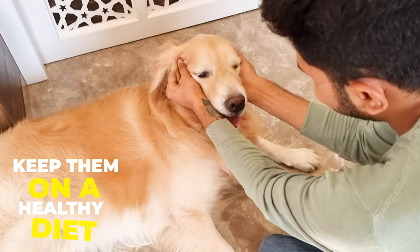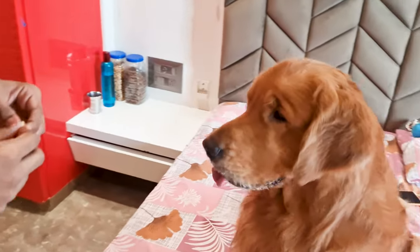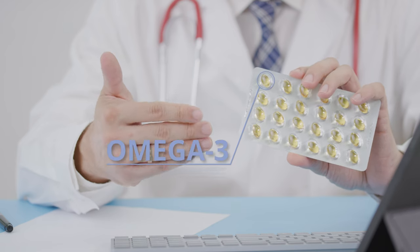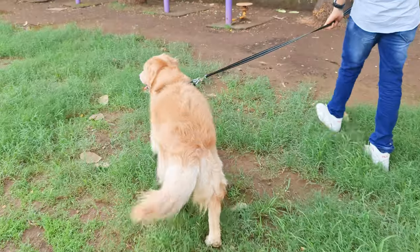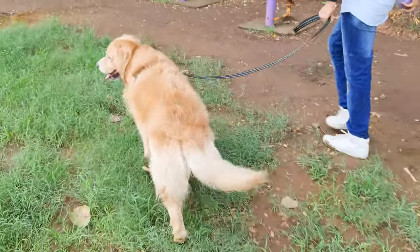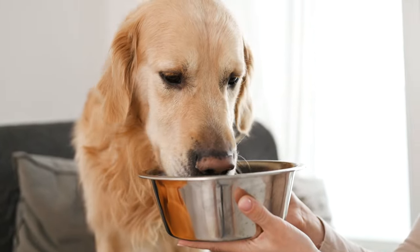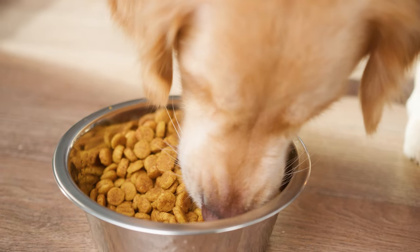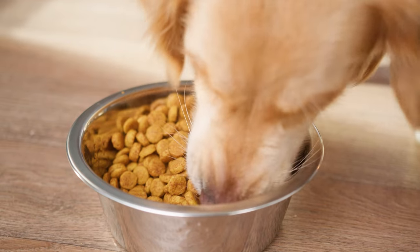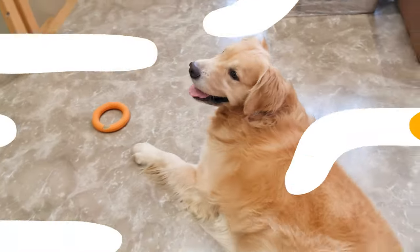Keep them on a healthy diet. A healthy diet plays a big role in managing your Golden Retriever's shedding. Omega-3 fatty acids found in fish oil supplements or high-quality dog food can help improve their coat and reduce excessive shedding. Make sure your dog is eating the right balance of nutrients to keep their skin and coat healthy. I noticed that after adding Omega supplements to my Golden's diet, his coat became softer and there was definitely less shedding.